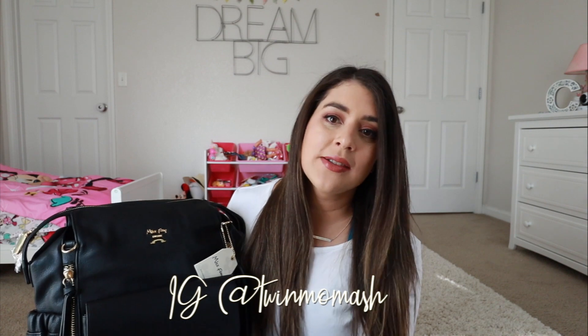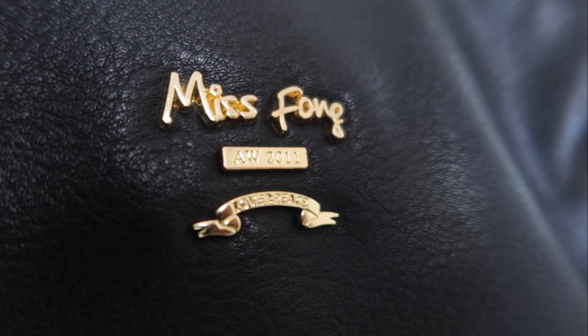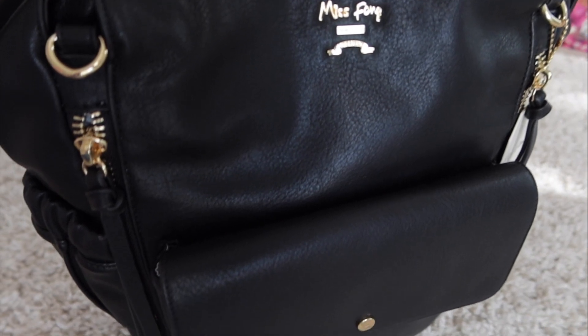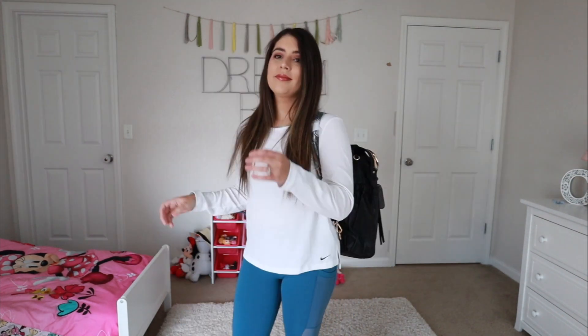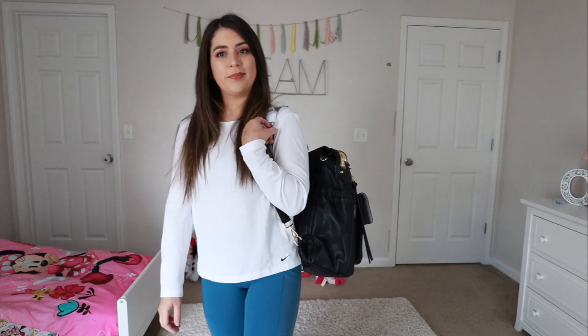The bag I have today was sent to me in exchange for a review — just want to throw that out there. But as always, I am honest with my reviews. This is by Miss Fong. It is the Love and Peace bag. It is really cool. I kind of feel like it looks like a Coach bag. It is faux leather and it's really a backpack style bag. You can hang it from your stroller or a shopping cart, but for wearing, you can only wear it as a backpack. This is the Love and Peace in the black color.